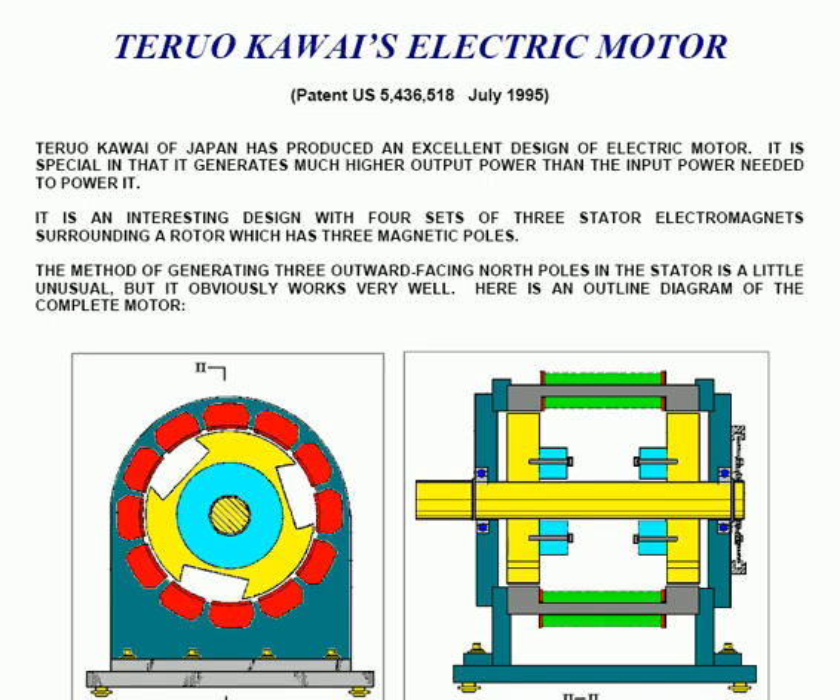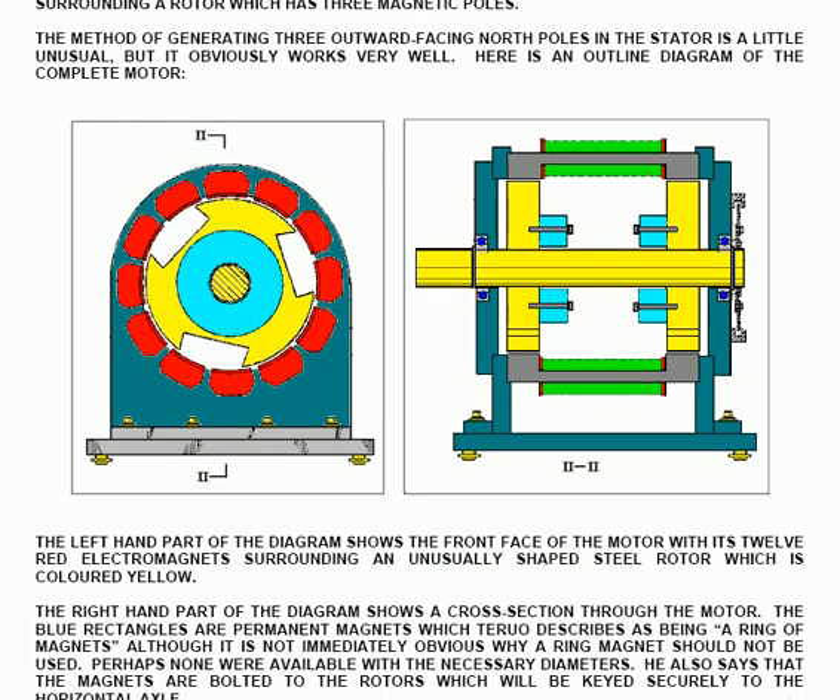Here is an outline diagram of the complete motor. The left hand part of the diagram shows the front face of the motor with its twelve red electromagnets of the stator surrounding an unusually shaped steel rotor, shown coloured in yellow. The right hand part of the diagram is a cross section through the motor as shown by the line here for cross section marked two.